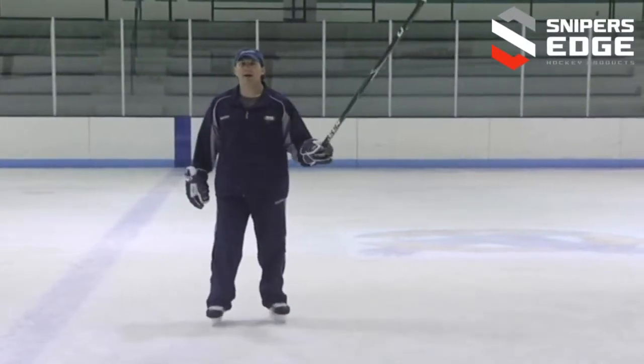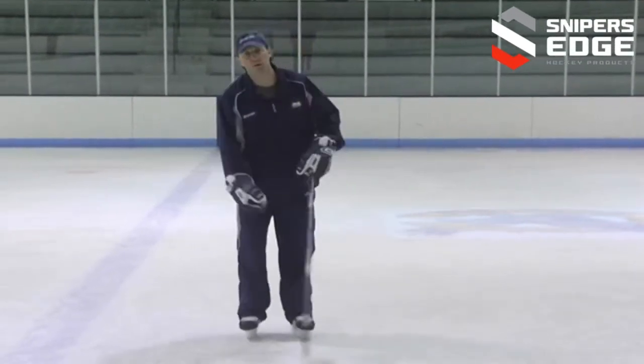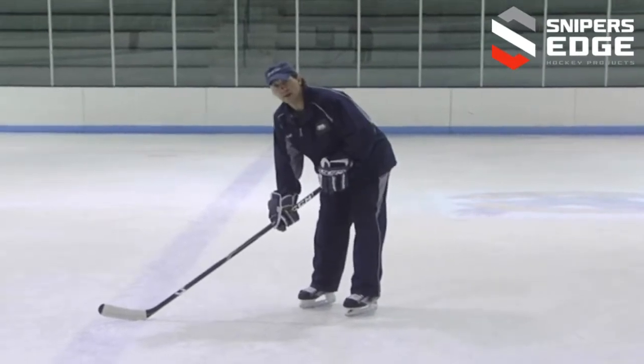Also, one hand on the hockey stick. This is an uncomfortable movement when you're first learning and we don't want them using their stick as a crutch.